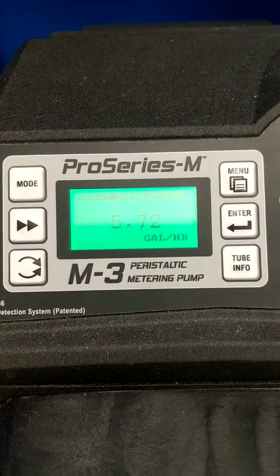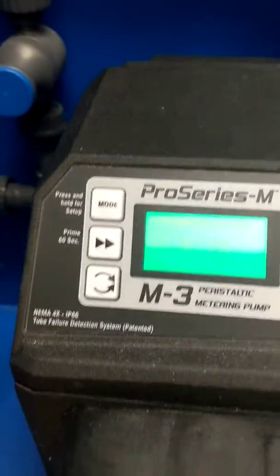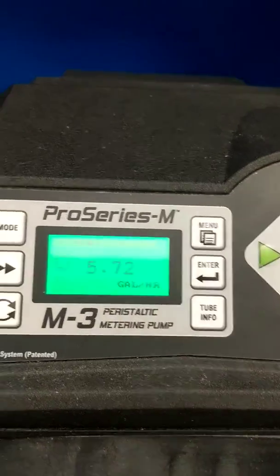I'm going to take note of the feed rate that my pump is going at, which is 5.72 gallons an hour. Your pump can be running at any speed for this drawdown — it is not important.